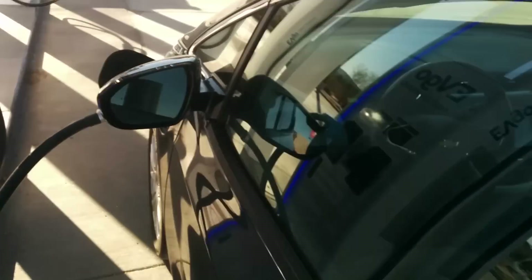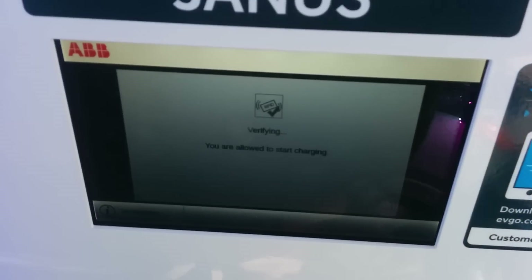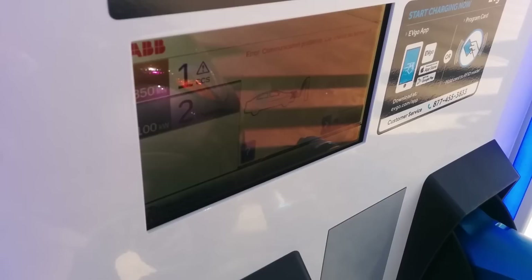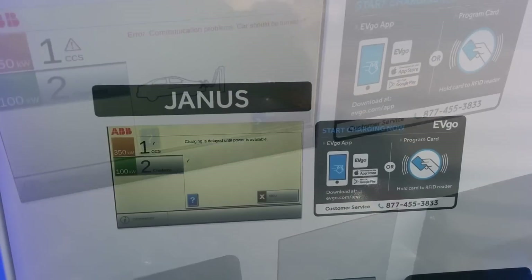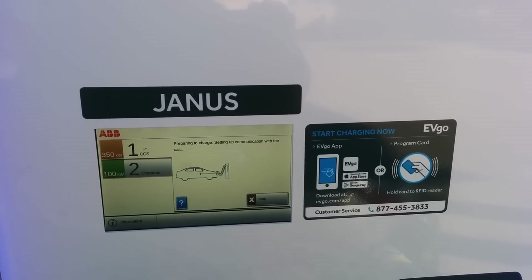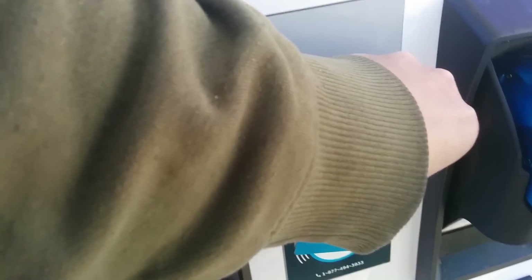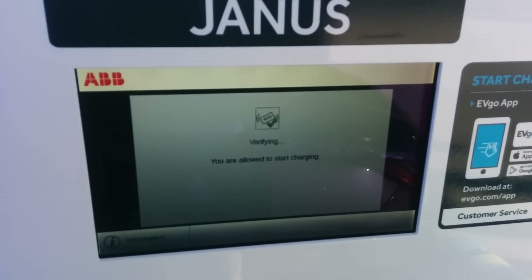It means that I can't really do a torque prologue on this, which is unfortunate. So I do hear the activator attempting to start.